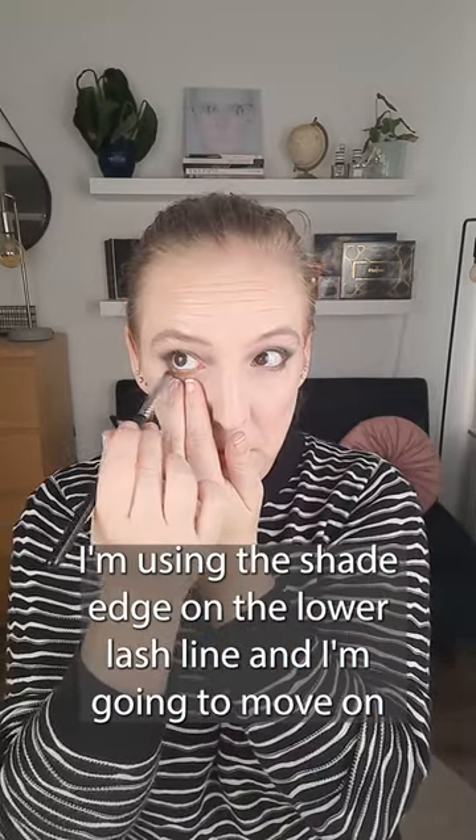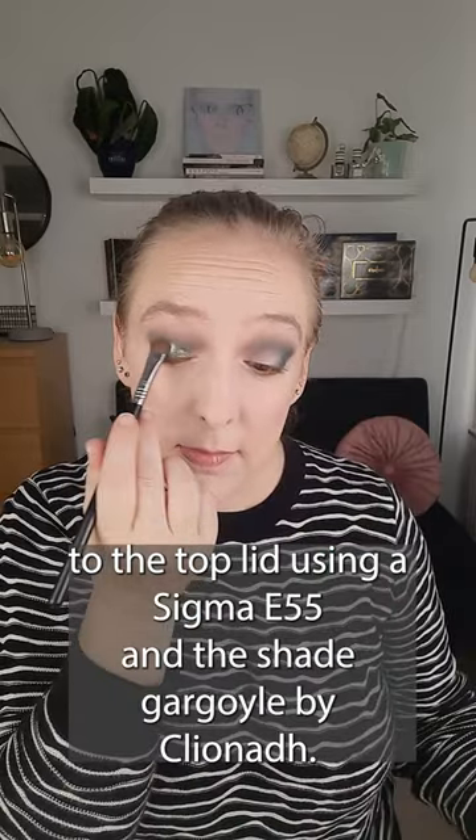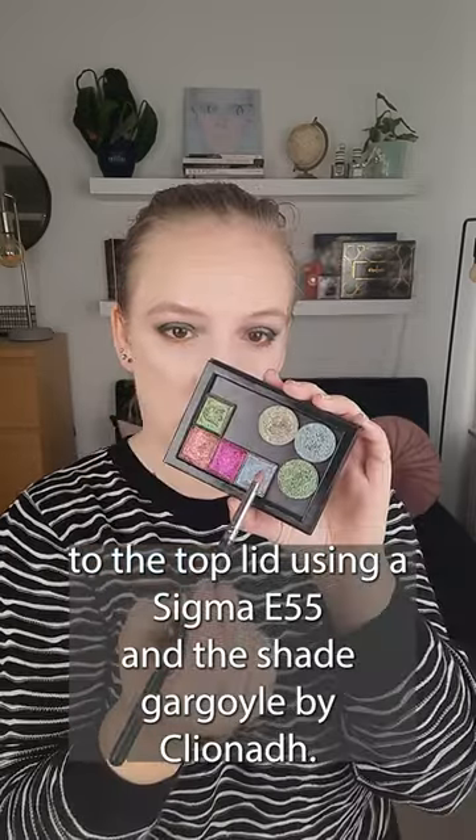Using a Sigma E20, I'm using the shade Edge on the lower lash line, and then I'm moving on to the top lid using a Sigma E55 and the shade Gargoyle by Cliona.